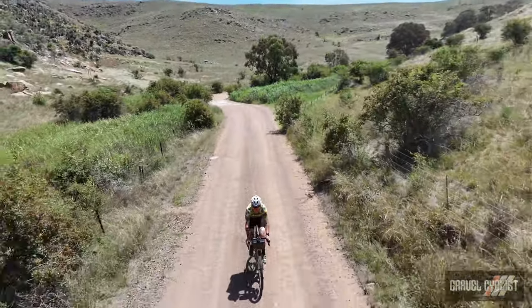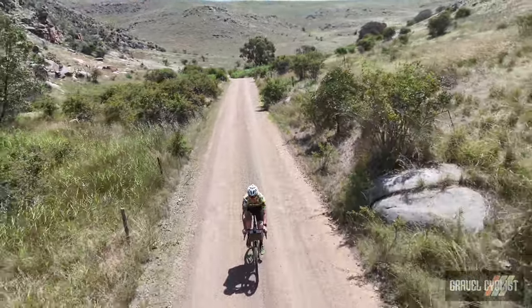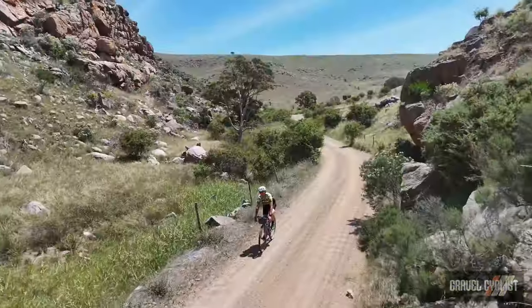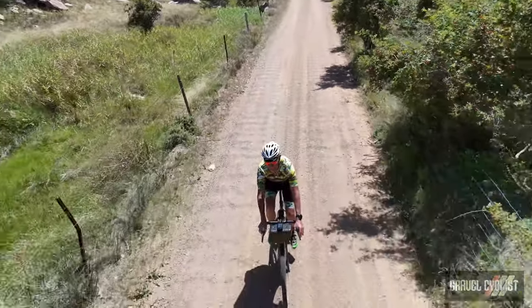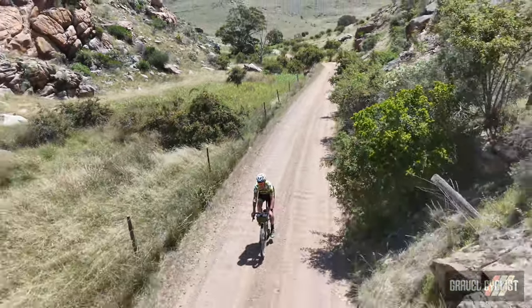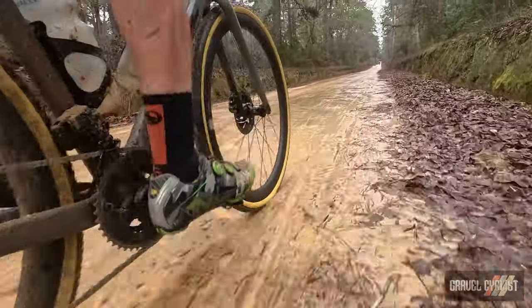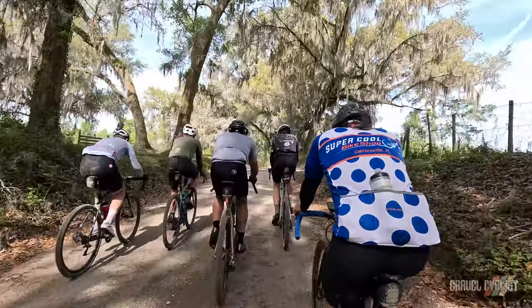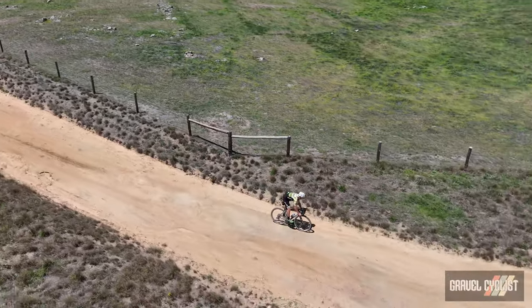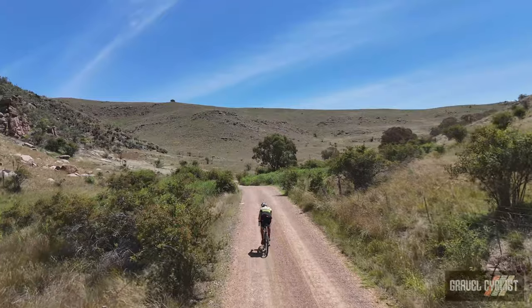Some riders may bemoan that the 430mm chainstays make the bike too slow — like a long wheelbase limousine — but no, this bike is a performance machine I wouldn't hesitate to race. During the review period there was plenty of performance-oriented riding and a good dosage of stooging around the countryside. This was my steed during a month-long visit to my Australian homeland, where the ADHX 45 traversed all manner of road surfaces, and later back in the USA I rode it on nasty red clay mud in southern Georgia and an ill-fated 200-mile mixed surface ride.